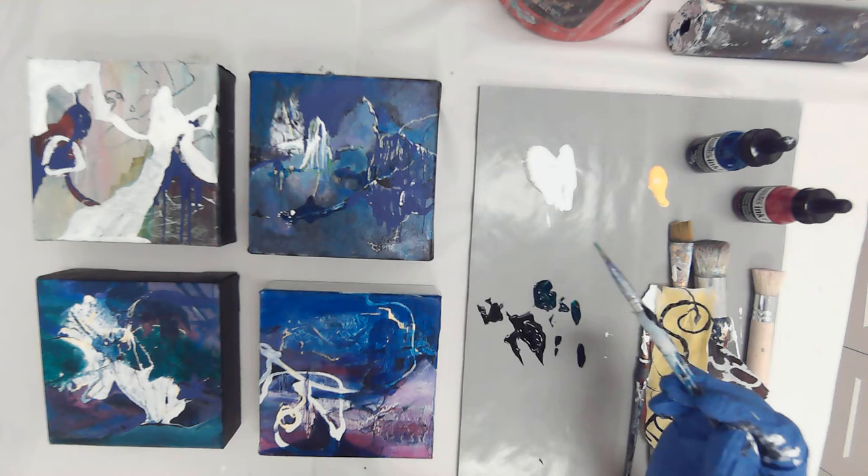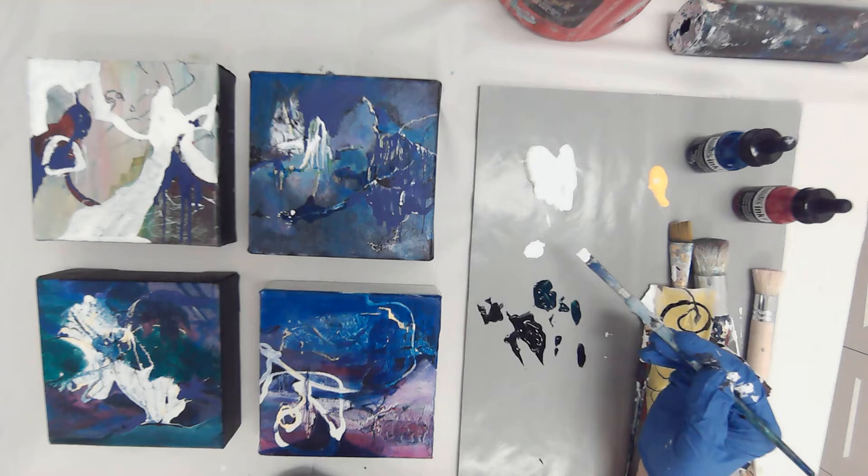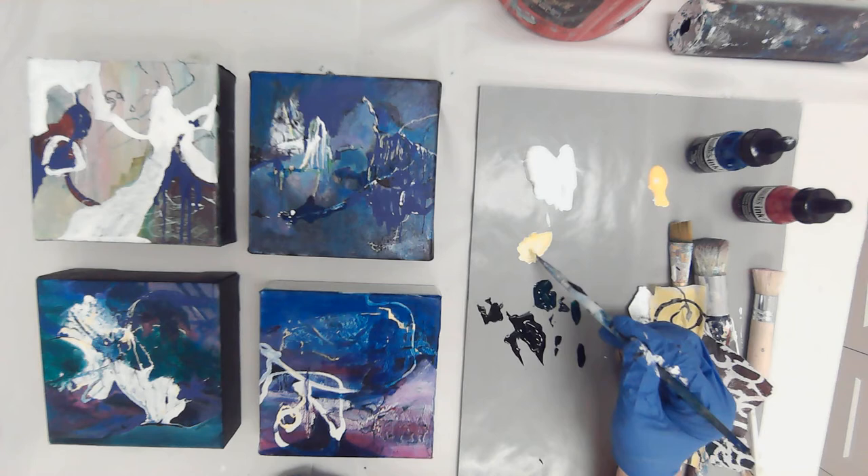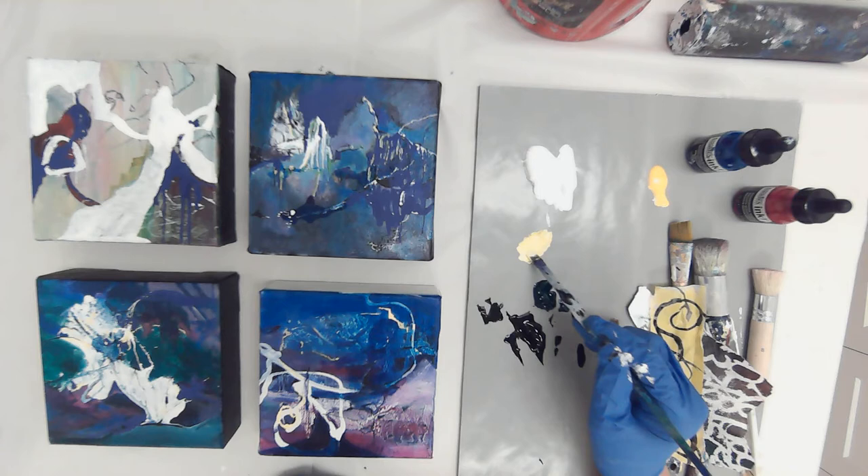So the first thing I'm going to do is try to get some yellow in here. It's going to be shocking at first because this is such a limited palette. I do understand that once I apply yellow it's going to look out of place, and I'm going to work with that and see if I can incorporate it in a tasteful way. I've got some yellow mixed in with white at the moment.